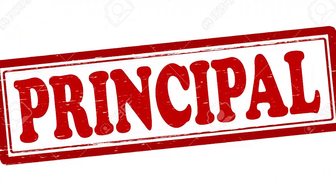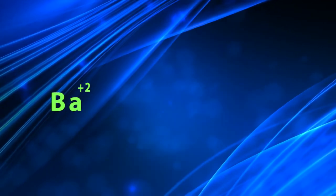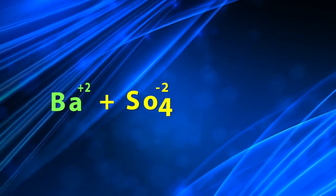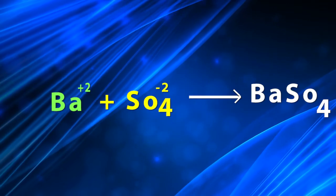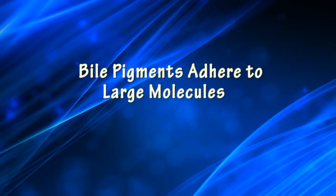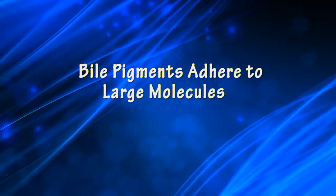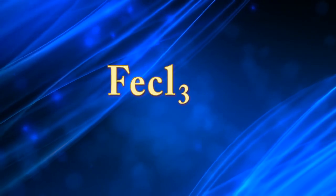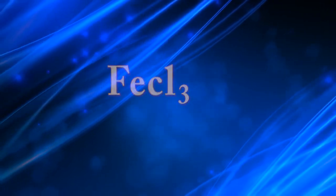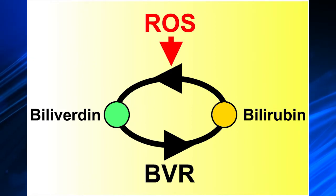Principle: When barium chloride reagent is added to urine, it combines with sulfate radicals in urine, and a barium sulfate precipitate is formed. If bile pigments are present in urine, they will adhere to these large molecules. Ferric chloride in Fouchet's reagent then oxidizes yellow bilirubin into green biliverdin.